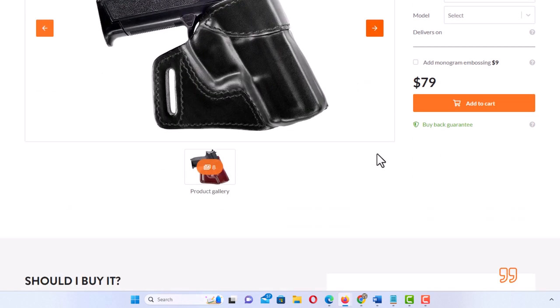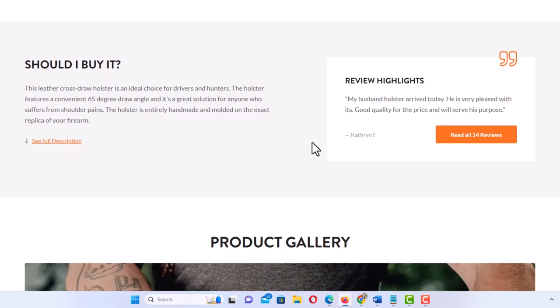Scrolling down on the website it says who should buy it. This leather cross draw holster is an ideal choice for drivers and hunters. The holster features a convenient 65 degree draw angle and is a great solution for anybody who suffers from shoulder pain.